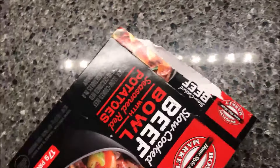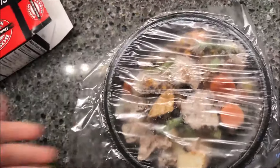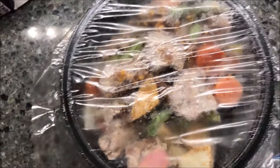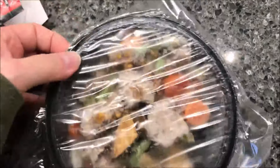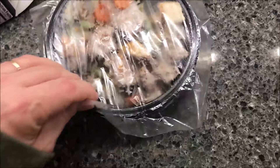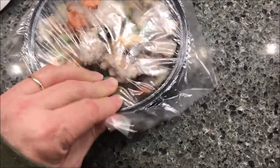There's a pull tab right here to make it easier to open — not that it worked really well. There's quite a bit of stuff in there. You get a good amount of beef — I can see some pieces over here and a couple pieces on top.